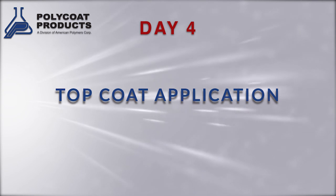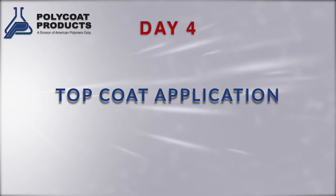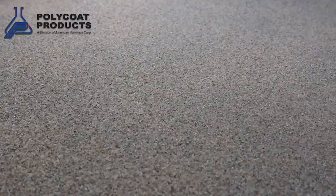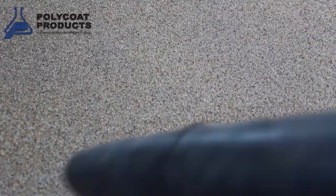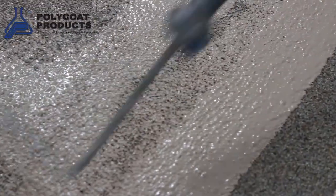Now on the final day of deck coating application, you apply the final top coat. The top coat is applied with the same tools used for the intermediate coat. If you've broadcast to refusal, you'll have a pile of sand on the deck. You'll sweep and blow off the excess aggregate, making sure there aren't any loose sand granules on the deck. Then apply the final top coat, either with a flat squeegee or a three-eighth inch nap roller.